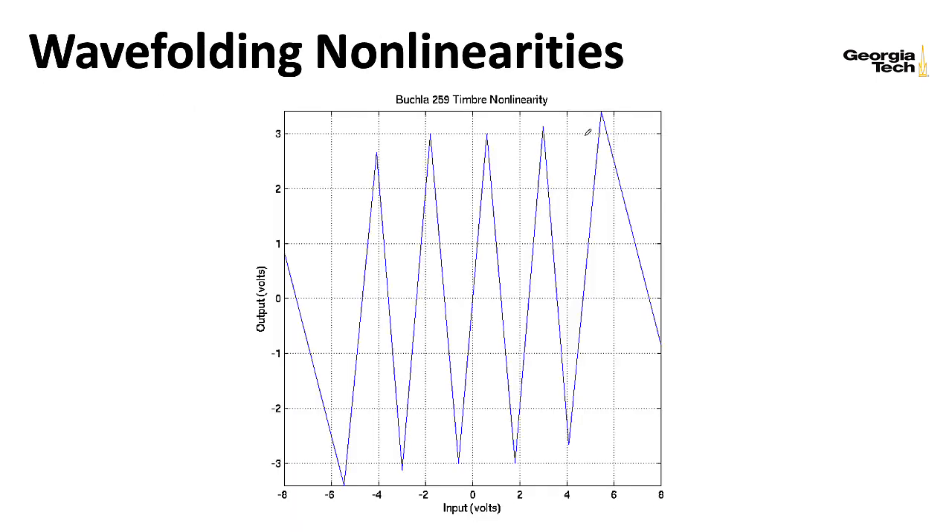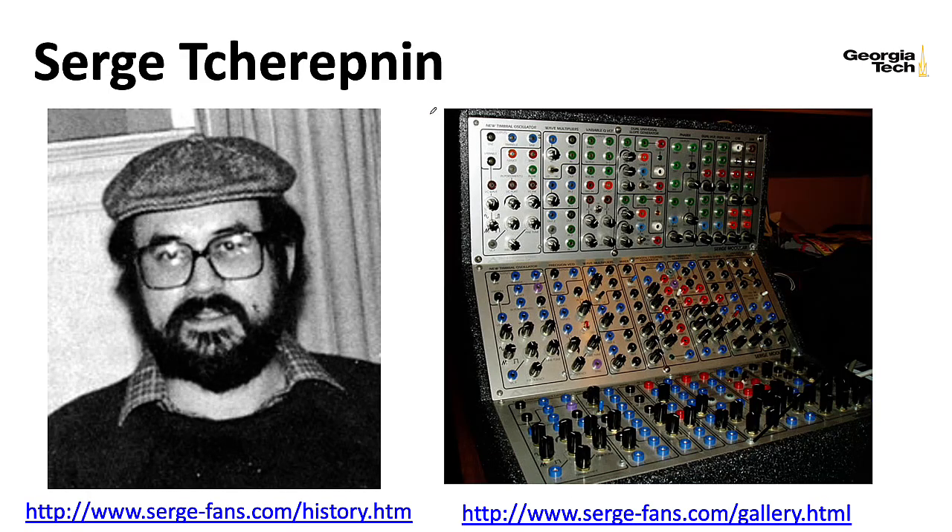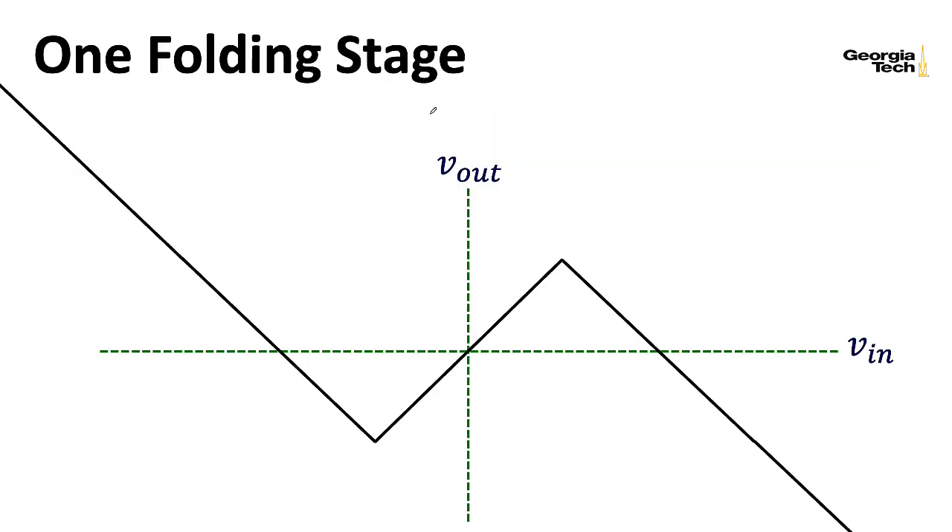So how did Serge create one of these crazy nonlinearities? I should mention that I believe these were developed independently — you shouldn't think of it like Serge trying to copy a Buchla design, or vice versa, although Serge was very much part of the Buchla school of thinking about synthesizers. I could have started with the Serge wave folder and then covered the Buchla timbre generating circuit. Anyway, instead of having a bunch of circuits in parallel, basically Serge has a simple folding building block, and then he runs these in series.